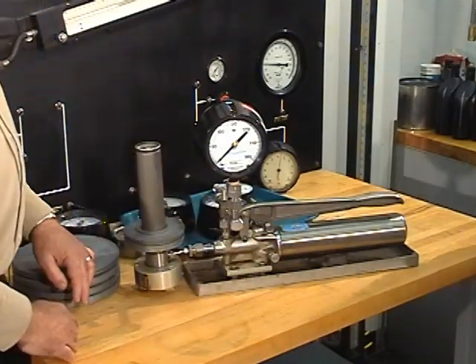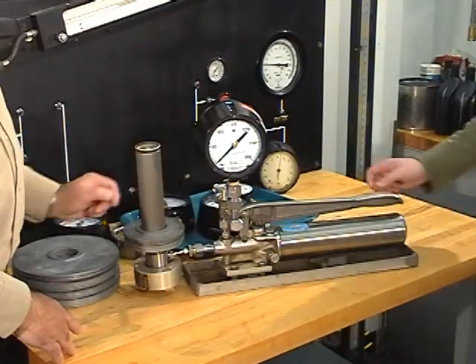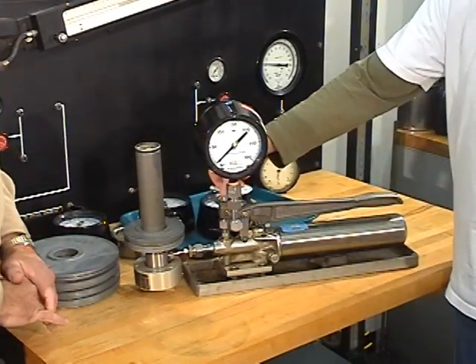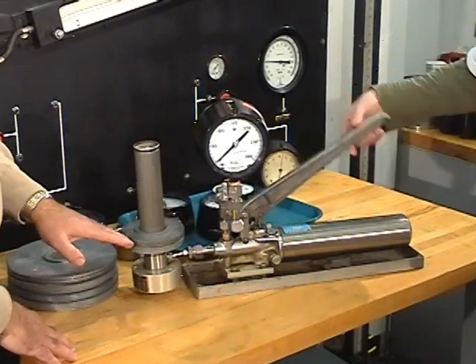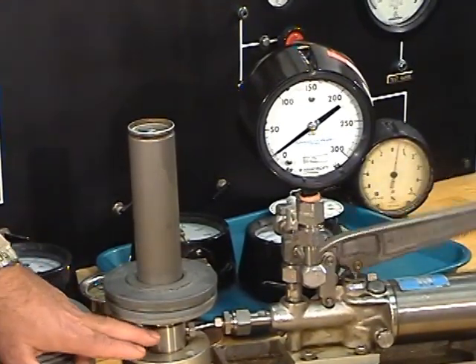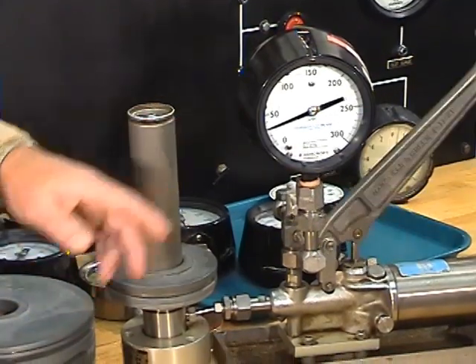We've got a water filled cylinder, and Mike is going to pull out the front valve, close the rear valve tightly, and check that the valve to the pressure gauge is open. He's going to start pumping, and we should see the pressure start to rise on our gauge. At the same time the weights will rise, and when the weights are spinning freely, we have a black mark under the weights. When the bottom of the weights are near where that mark is and spin freely, we will record what the pressure gauge reading is.